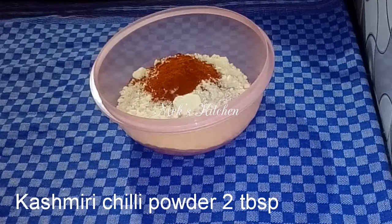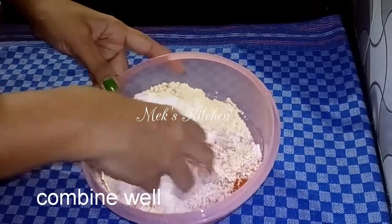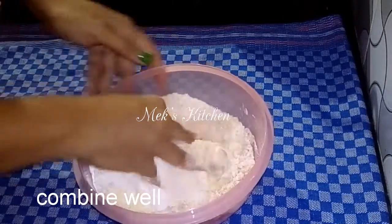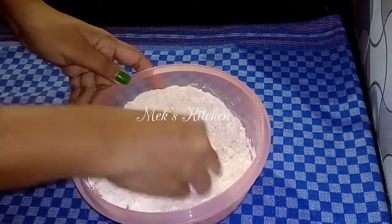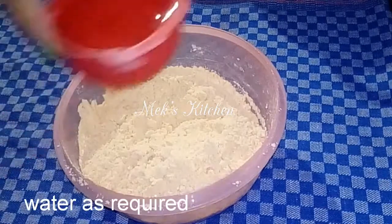We will mix this in our hand. We will mix it in the first step, then add the ingredients into the cup. We will make it in the beginning and mix it in the next step.